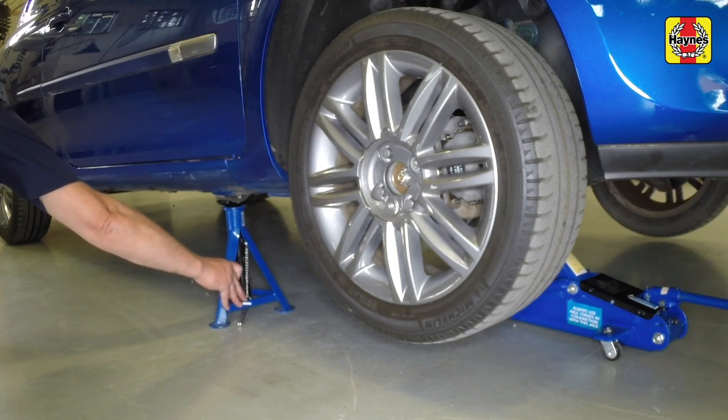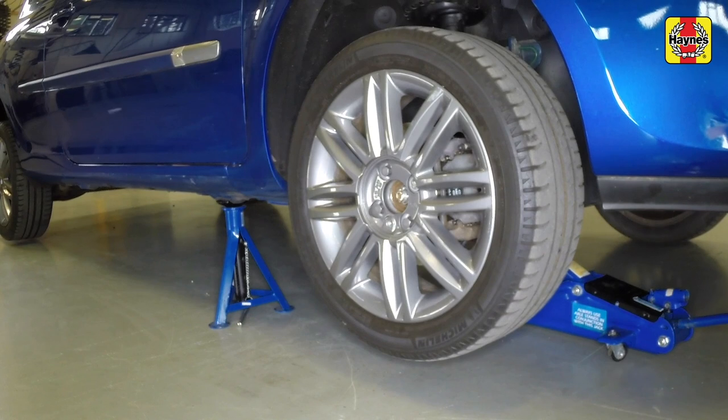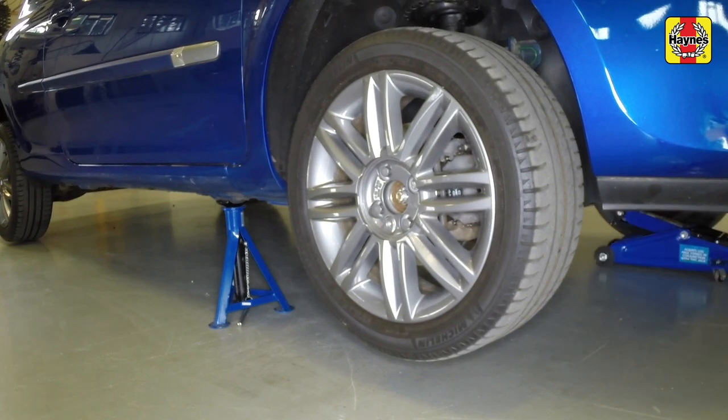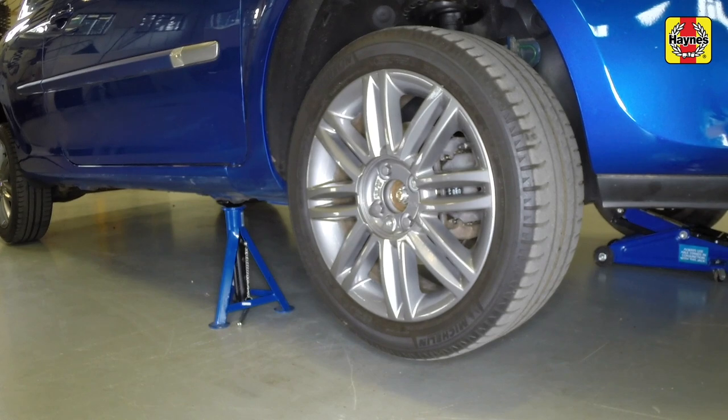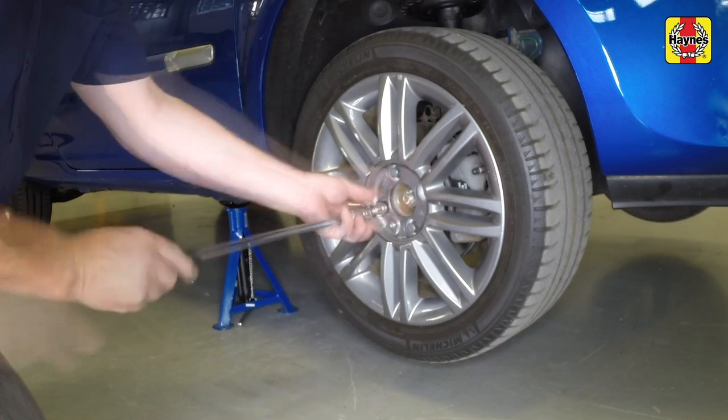Place an axle stand under the sill flange at the jacking point, indicated by an arrow pressed into the sill. Remove the jack. If required, repeat this procedure on the other side of the vehicle. Fully unscrew the bolts and remove the wheel.